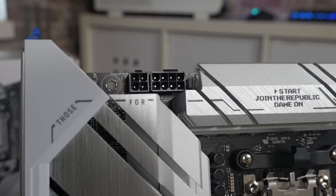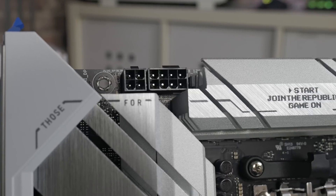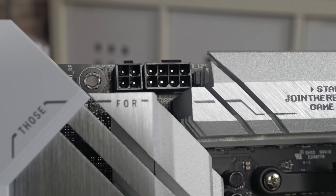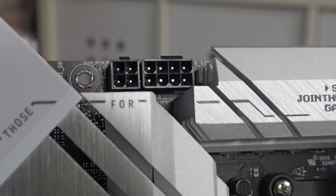Something which gives you an idea of where it's aimed — looking at the top connections for your EPS or CPU power, you've got an 8-pin and a 4-pin. That does mean potentially there is going to be a little less juice going through, but realistically most people generally just tend to use just one 8-pin anyway, and it's absolutely fine.